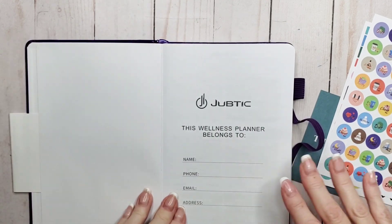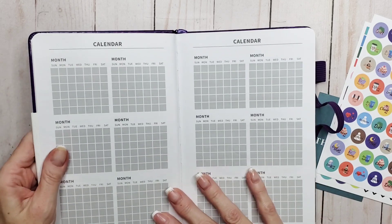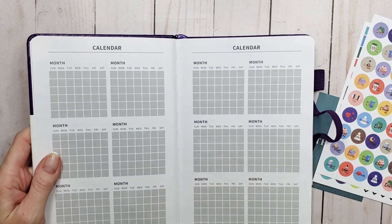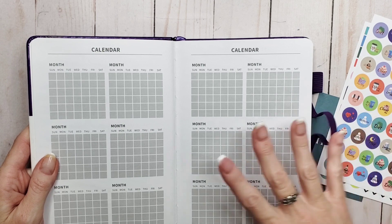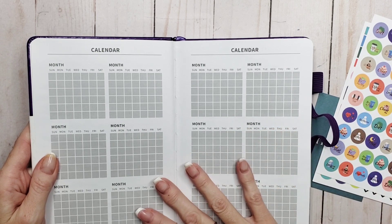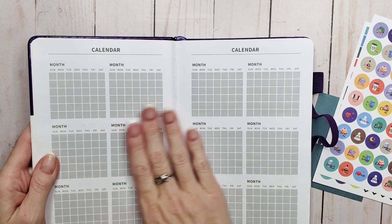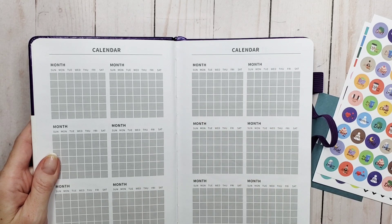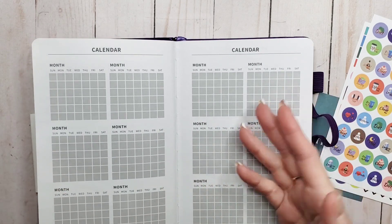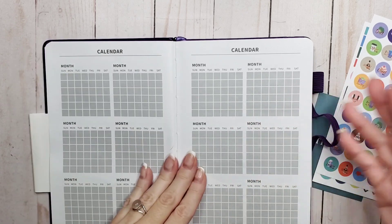Opening it up we have the name page. Then we have a 12-month undated habit tracking calendar. Initially I was a little confused because it's only a three-month undated planner, not 12. However, thinking on it, it made some sense — you could track four different goals for the three months, or if you need to stop a habit for a bit and pick it back up, you have that flexibility.